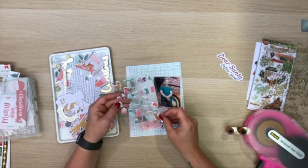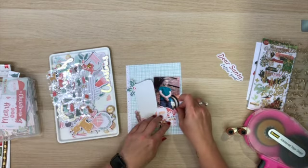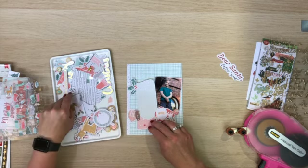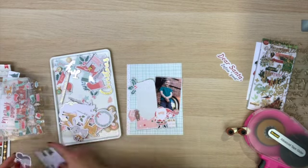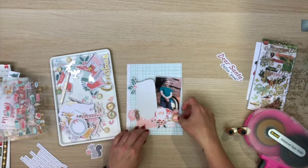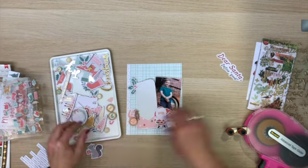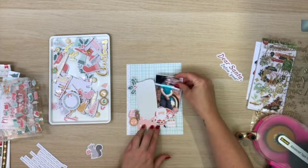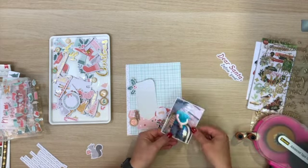The Coco Vanilla Studio sheets are actually A5, which is slightly smaller, so I've added a section along the side. Now I'm just going through and adding some different embellishments — I've picked out a couple of the envelopes, one puffy sticker and one in the die-cut ephemera. I've added that cute little puffy sticker bear.